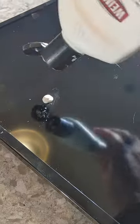Using a paper towel, rub in some glass cooktop cleaner. This helps eliminate dirt and small imperfections. Then use a microfiber cloth to buff it off.